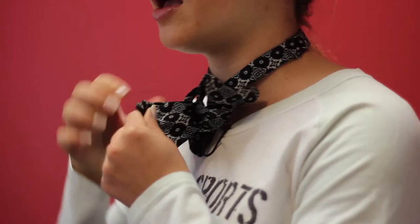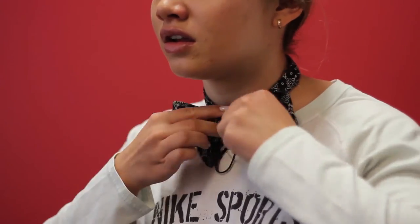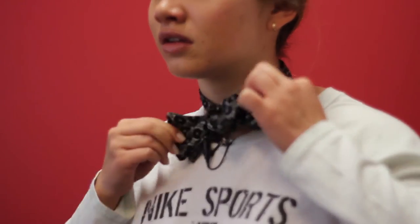Now you have a really messy bow tie. You're going to tighten and adjust — this is the trickiest part. Once you've adjusted and tugged to where you're satisfied, you're done.